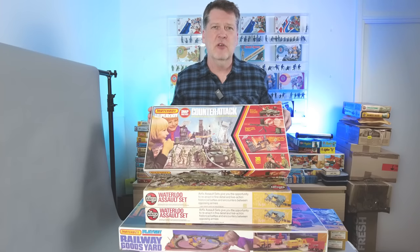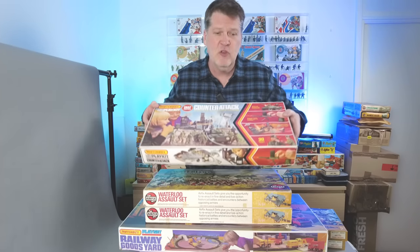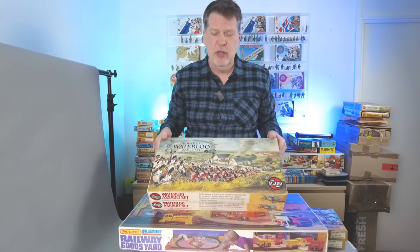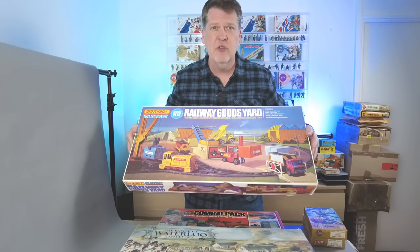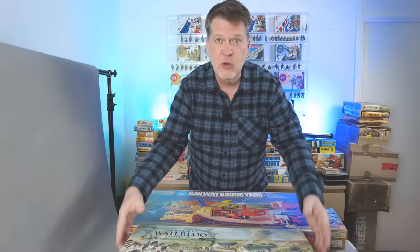Playsets, one of my favorite things to collect. If it's like this one, World War II military from Matchbox, or like this one, Airfix Napoleonic era Waterloo, or maybe like this one, Matchbox Railway Goods Yard, just regular civilian life. They're all really cool.